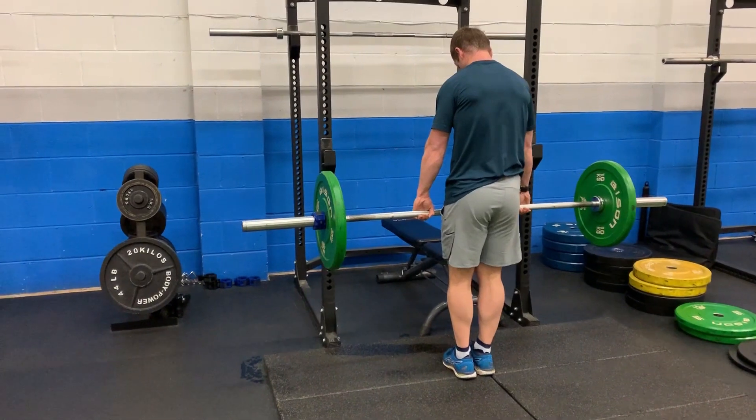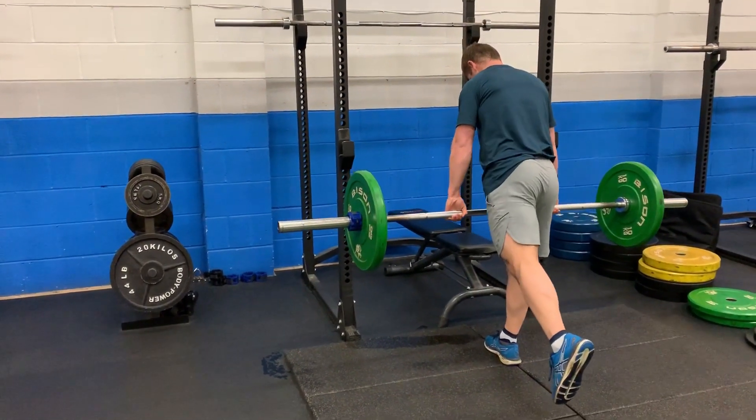Things can then progress nicely into what we call eccentric-focused strength exercise. This is the real pinnacle and the area we need to get to, because we know scientifically the bang for the buck on this and how well it prevents hamstring injuries is actually pretty phenomenal. This basically means we're going to load the muscle as it lengthens.